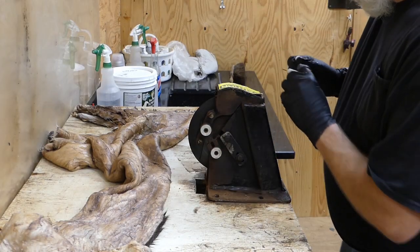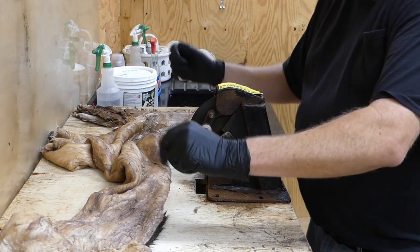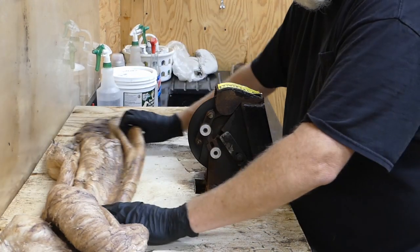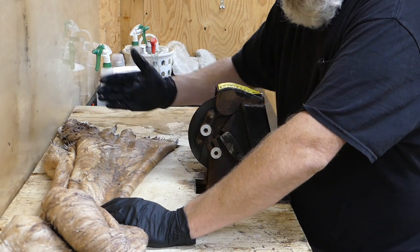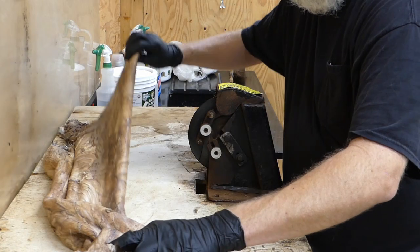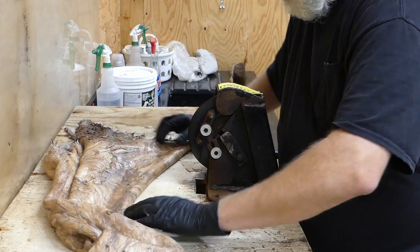It'll take just a minute to put an edge on it. Alright, anytime you flesh a whitetail cape or any kind of cape like this, you always want to flesh against the hair. Here's the head of the deer right here and here's the back end. I'm going to start back here from the shoulders and I'm going to flesh from the shoulders to the head.